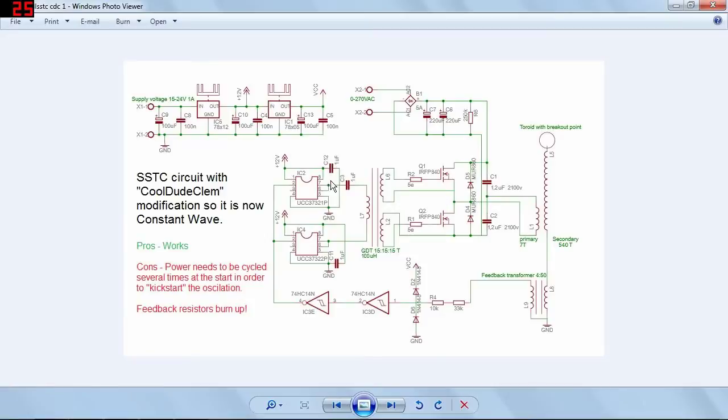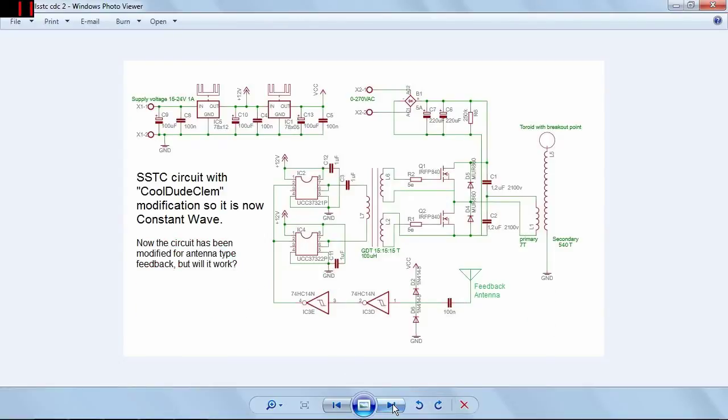The only difference is that these capacitors on the supply rails to the gate drive transformer chips — in the original schematic they were 1uF, and they are in this schematic as well. Whereas in actual fact I've used a couple of 100nF capacitors on the supply rails because that's all I had. Ideally 1uF is what you'd want to use. My solution for the resistors burning up issue is to completely get rid of the feedback transformer and instead have a feedback antenna connected through a capacitor to the logic chips. Hopefully that should still work, and of course, no more burnt up resistors!